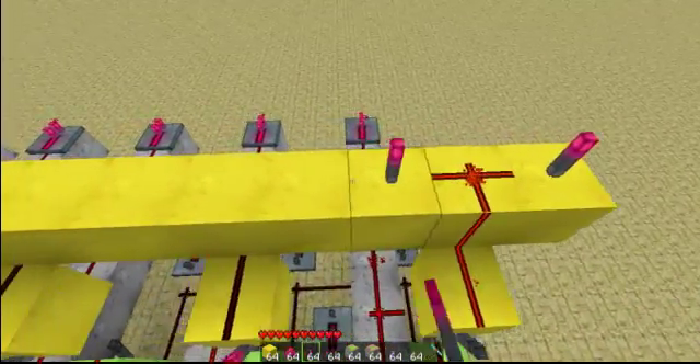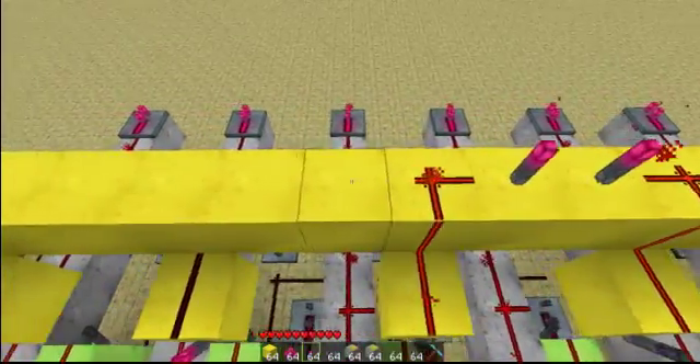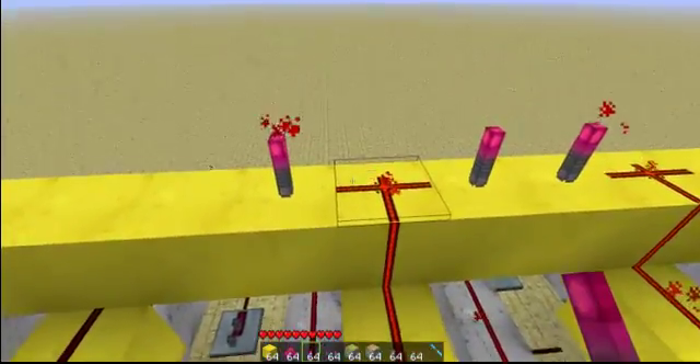Then do torch, wire, torch all the way down — effectively making NAND gates all the way down.